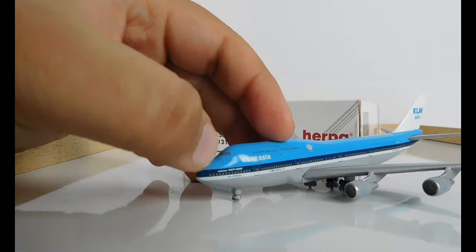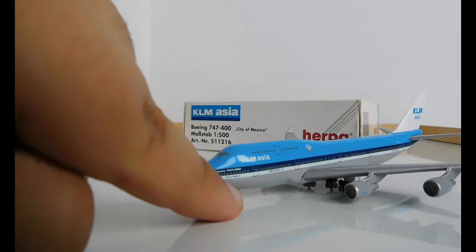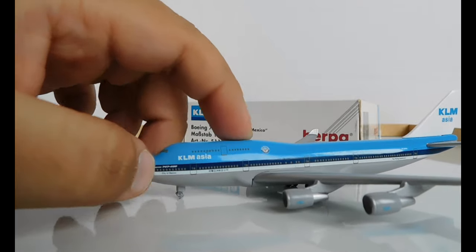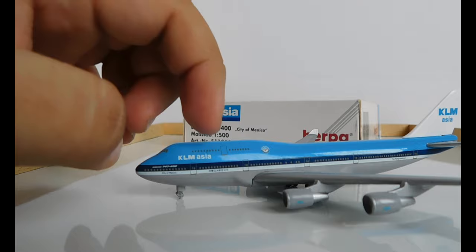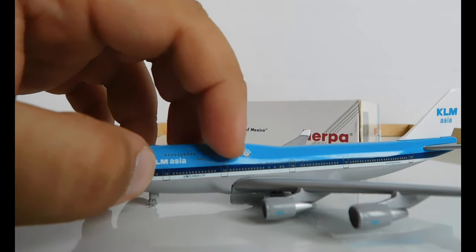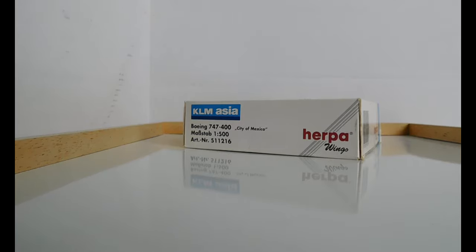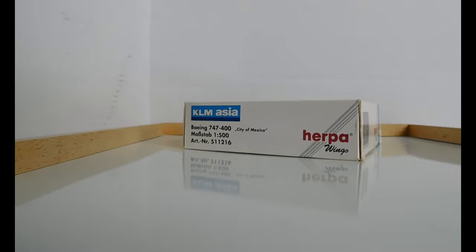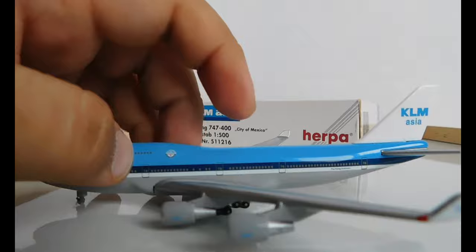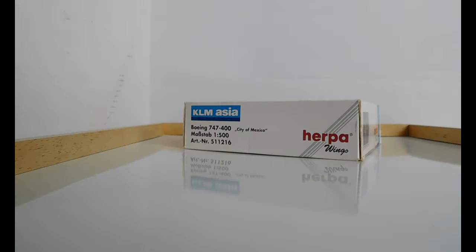You have the cockpit windows. There is no Sky Team logo on this aircraft. It says Boeing 747-400 and City of Mexico. Then you have KLM Asia, the front exit doors on the main floor and the top floor. There's also a little symbol here that says 'Worldwide Reliability' and it has the KLM logo and the Northwest logo right there.